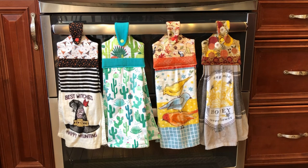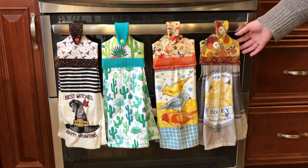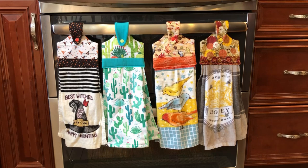Hi, this is Chris from Needlepointers.com with another machine embroidery project idea. These are towel toppers and they are stitched on your embroidery machine. This is a wonderful gift idea or hostess gift idea for almost any holiday or season.